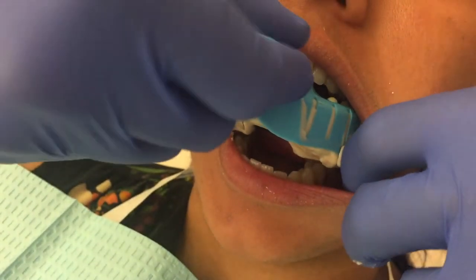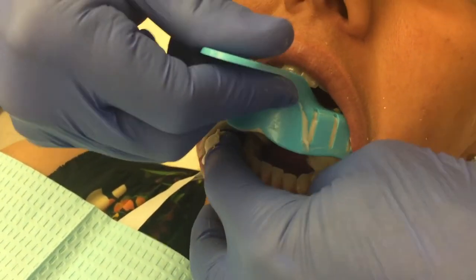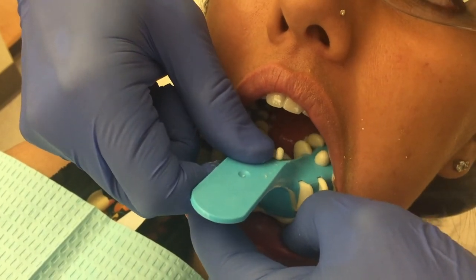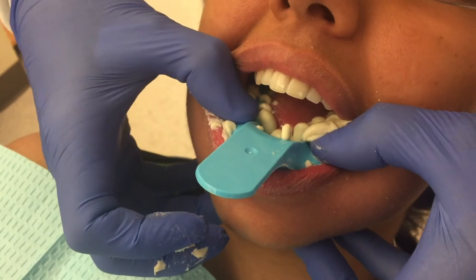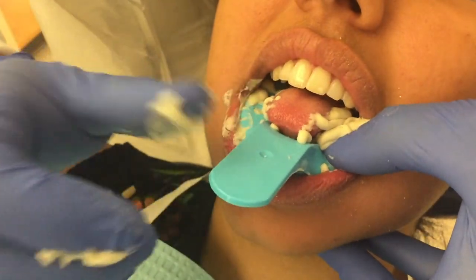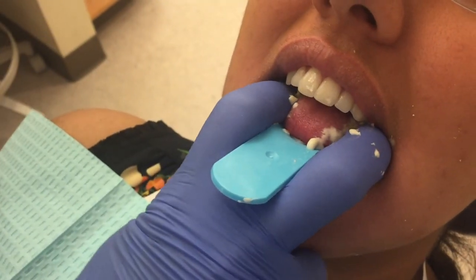When taking the mandibular impression, the lower lip can be retracted using the thumb and index finger of the free hand. Once again, seat the tray from posterior to anterior. I often move to the 7 o'clock position and hold the tray in place with the thumb under the chin to stabilize the tray and the mandible.